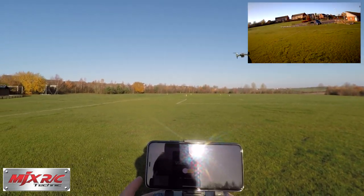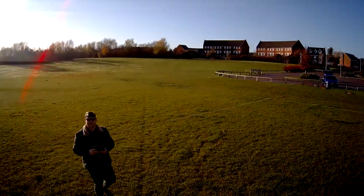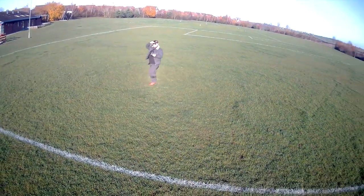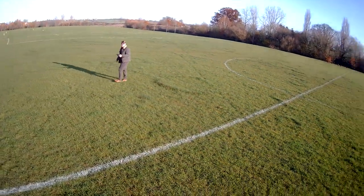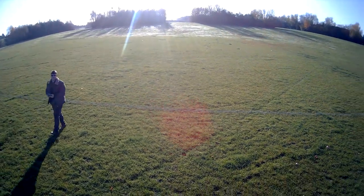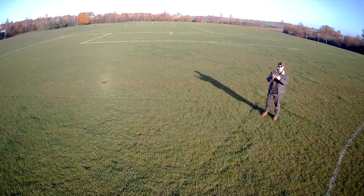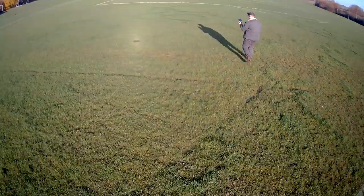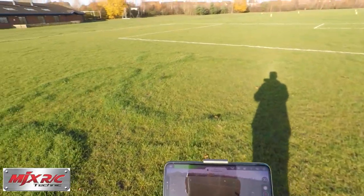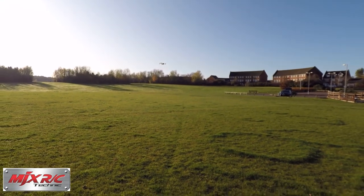I'm going to turn it around — it's going to orbit me. Oh yes, there it goes! It's orbiting me, look at that. This thing is awesome. I truly do like the MJXRC drones, they are very, very good. The money you're paying for one of these things, it's a lot of fun. Let's try follow me mode — it's going to follow this transmitter now, apparently. I'm going to walk away. Oh it's following us, it's right behind us! Oh there you are little one, but you're facing the wrong way. Yeah, it sort of works — it's quite cool.